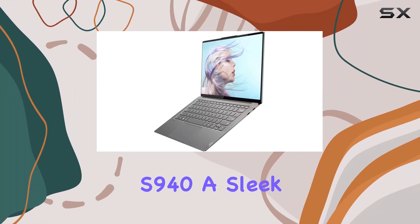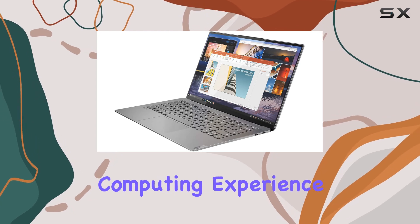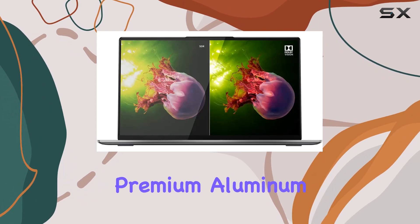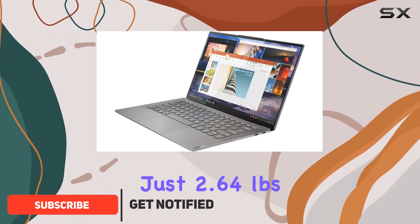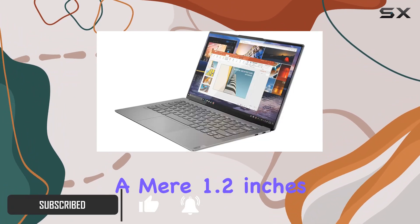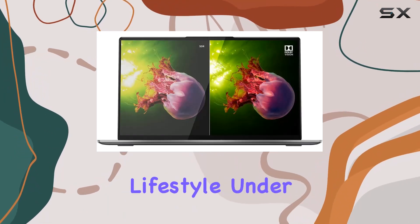Introducing the Lenovo IdeaPad S940, a sleek and powerful notebook designed to elevate your computing experience. Crafted from premium aluminum in a stunning iron-gray finish, this ultra-slim device weighs just 2.64 pounds and measures a mere 1.2 inches thin, making it effortlessly portable for your on-the-go lifestyle.